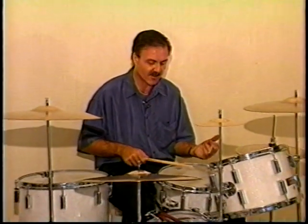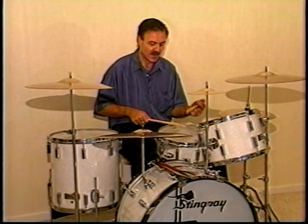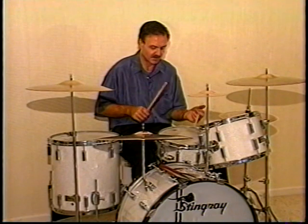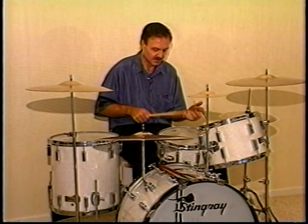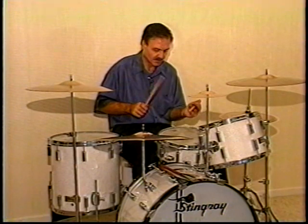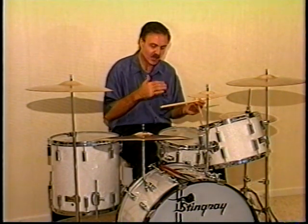Buddy used to do things between his bass drum and the snare drum. This one particular pattern consists of four single strokes on the snare drum — right, left, right, left — and two on the bass drum. Very slowly, it's right, left, right, left, and two on the bass drum. That was one pattern, and he would go into that while playing a triplet.